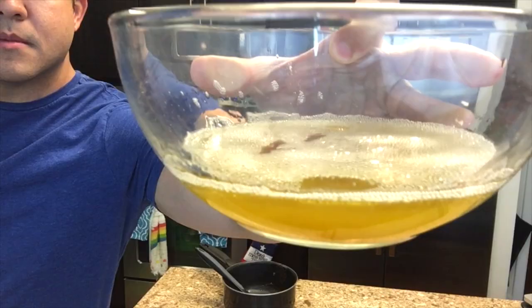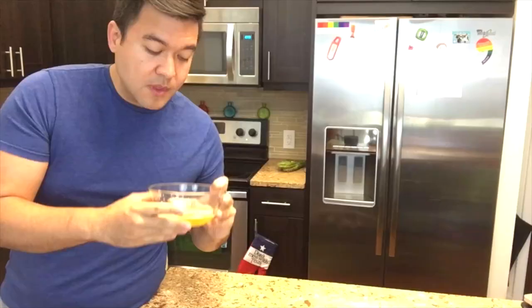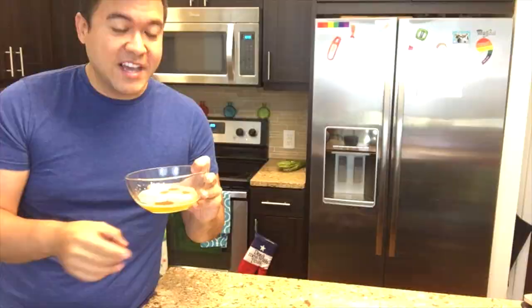The sugars in it have caramelized and the milk fats are still there. Because pie crust needs cold butter to get those really nice big chunks of flakes, I'm going to put this into the freezer for a little bit.